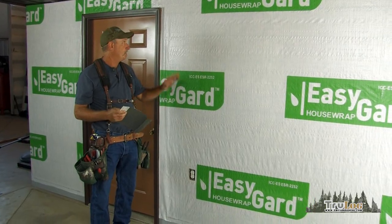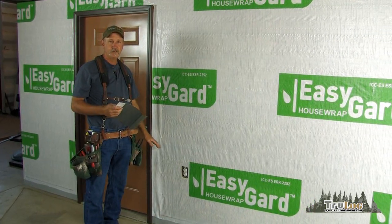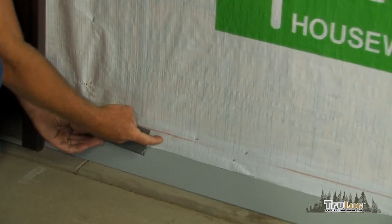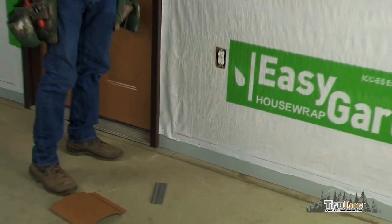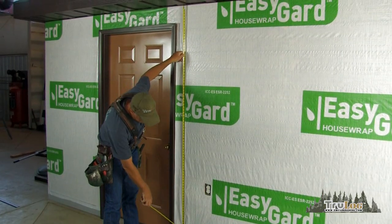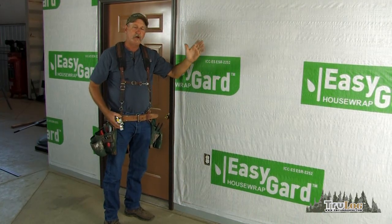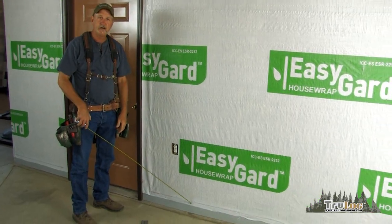To do that, measure from the soffit down to where you want your starter, making sure you are one half to one inch below your foundation. Put a mark. Once you have your mark, take your tape and measure from the soffit to that mark — we have 84 and a half here. Go to the opposite end of the wall, come down 84 and a half there, and snap a line. That'll be the top of your starter.